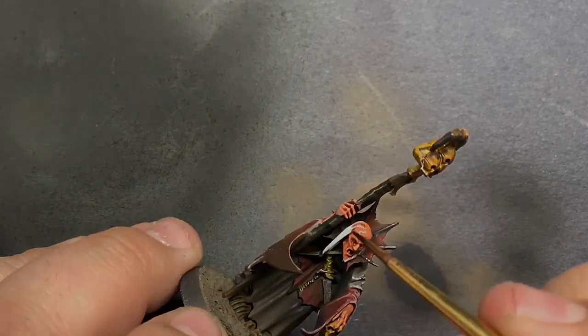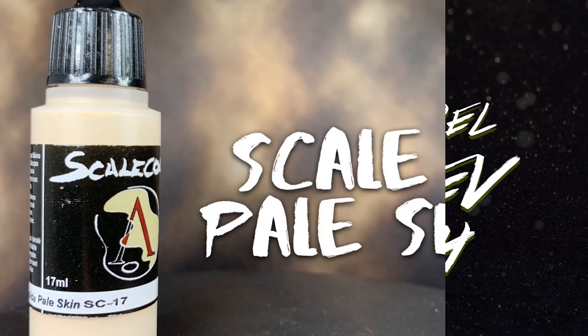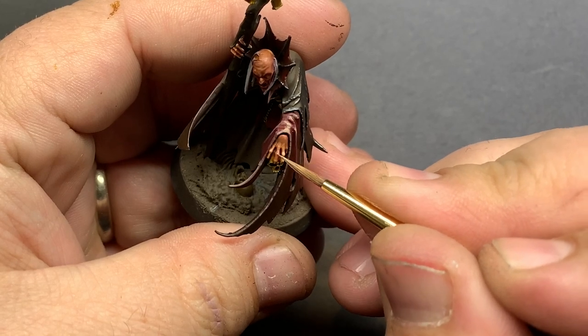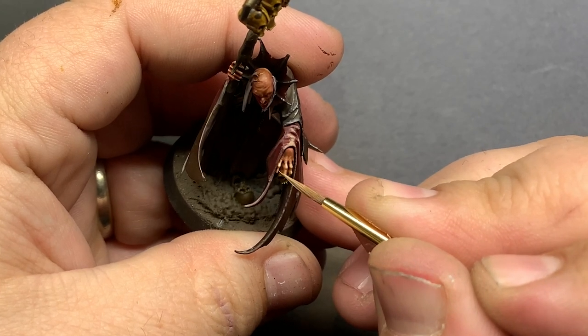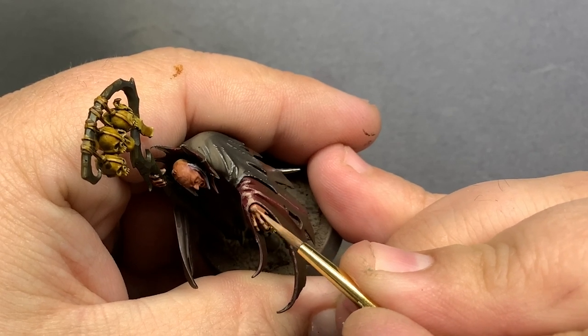For highlighting and bringing detail back into the face, I'm going to start with Kislev Flesh and slowly add more and more Scale 75's Pale Flesh. At first I want to layer all over the raised details and then start to place smaller and smaller highlights on the lit side of his face. That way there will be more of a stark difference between one side and the other, giving way more drama to this tiny figure.